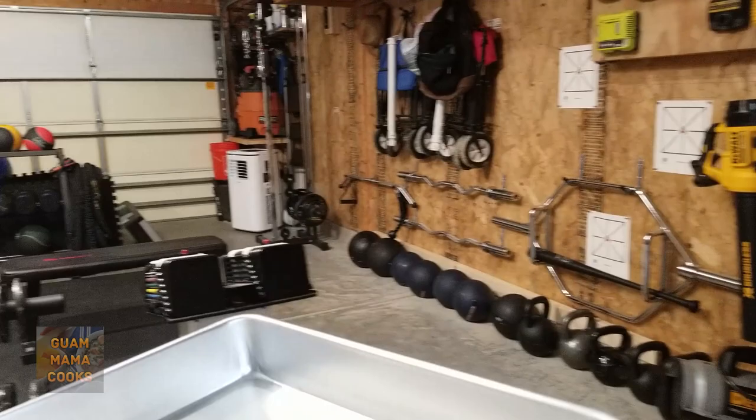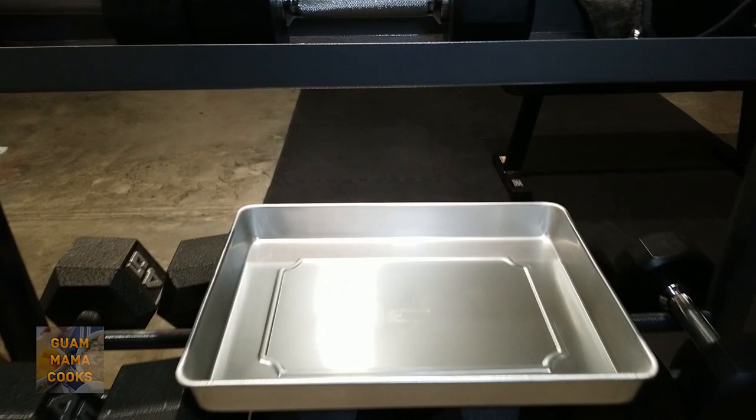Hoi, it's freezer time! Sneak peek of my gym to get to the freezers. This pan is like 20,000 years old. No guanya, more like 26 years old.